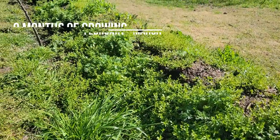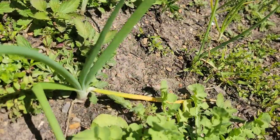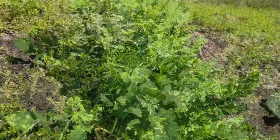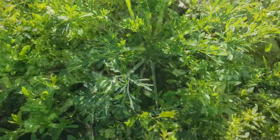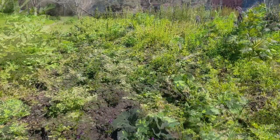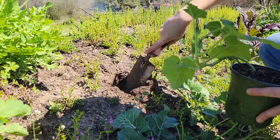By February, the entire mound was almost completely filled in and the soil was being stabilized. However, it was beginning to become difficult to tell the difference between a weed and a native medicinal plant that was intentionally planted. But because the weeds were still helping to stabilize the soil, they were left alone until March when it was time to start thinking about summer plantings.